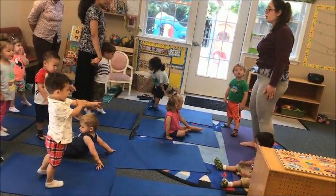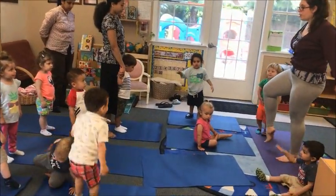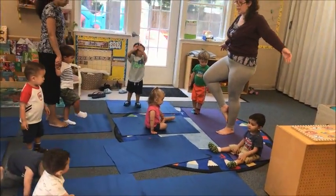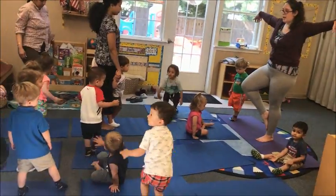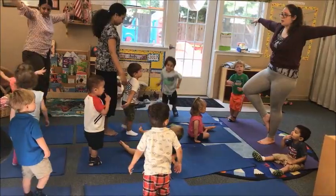We are going to go into tree pose. We are going to be a tree. Put your foot on your leg just like this, and your arms out like branches. Make sure you stick out your fingers.